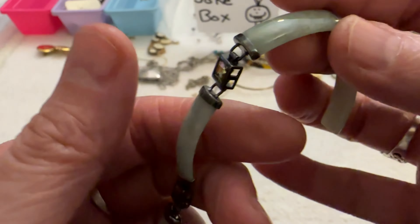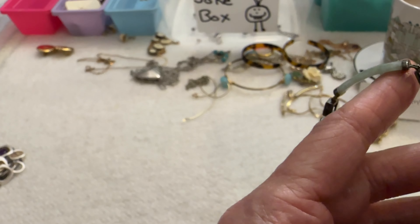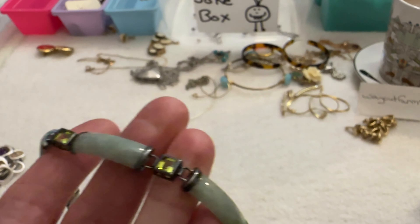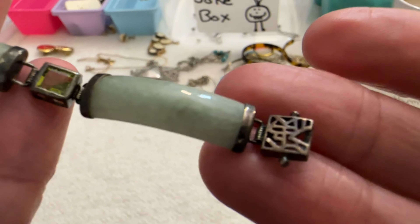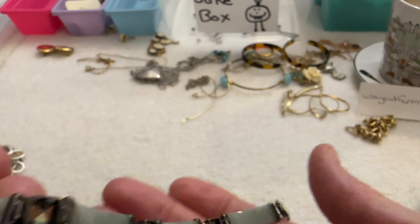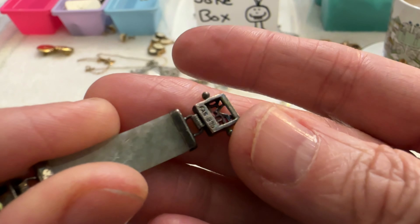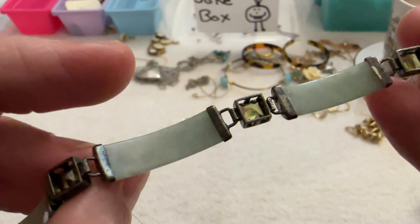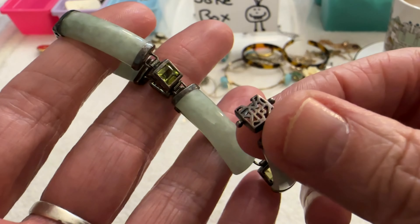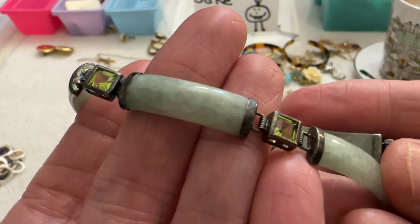Then I have this and this is gorgeous. I'm thinking this is jade — testing it — yes it's going up to jadeite. And the green stones are going up to the emerald area on my gem tester. The only problem is one end of the clasp is missing, so hopefully it's in the bag. This is marked 925. I'm going to see if I can find the other piece because that would be a really nice bracelet. Isn't that pretty — I love that one.